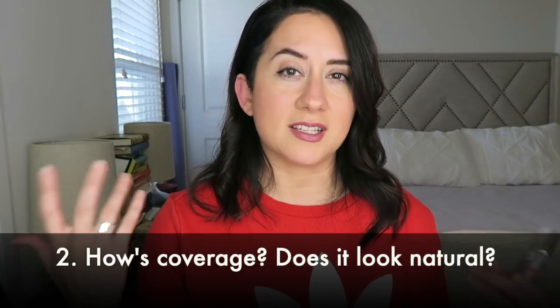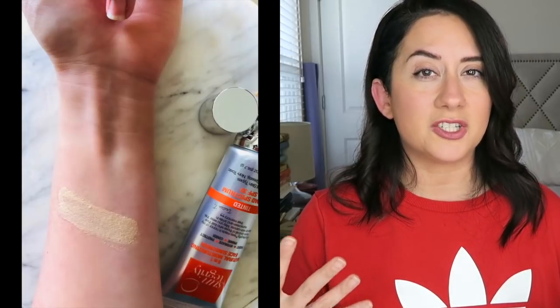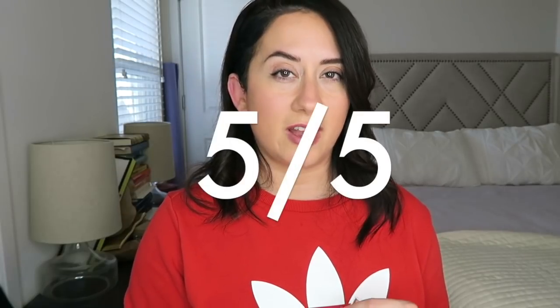Number two: how is coverage? I can show you how it applies on the skin in real time. I found the coverage to be very sheer and very lightweight. If you're looking for heavier coverage, this is not going to give you that — it disappears into the skin. It does give a bit of a dewy finish. It's lightweight but a more viscous formula, so it feels more moisturizing without feeling heavy. If you have dry skin, your skin will soak this up like a sponge. I have combination skin and it felt really good when I first applied it — very moisturizing. I gave it a five out of five for coverage.